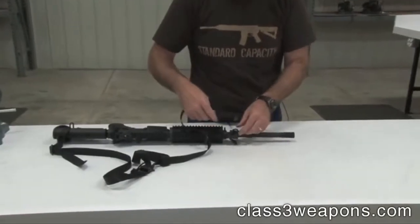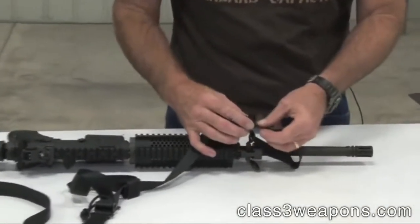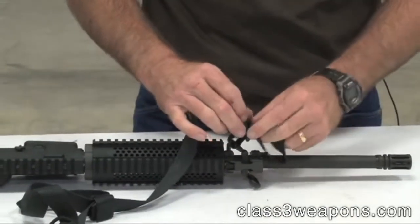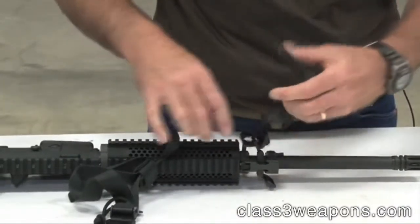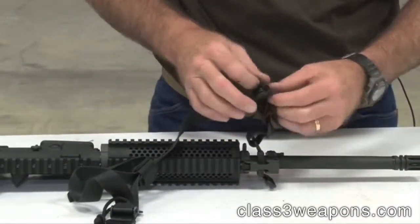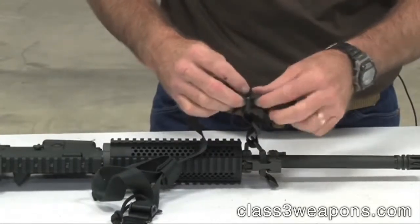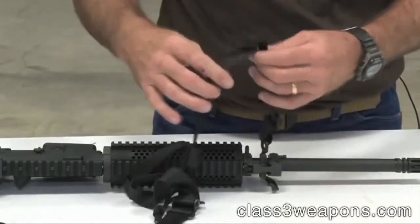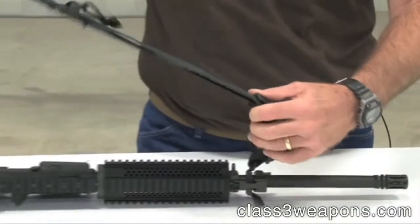It's the same with the front. Go through your strap, come back through both of your sliding buckles. There again you could cut the excess off if you like, wherever you get it set up to whatever length you like.